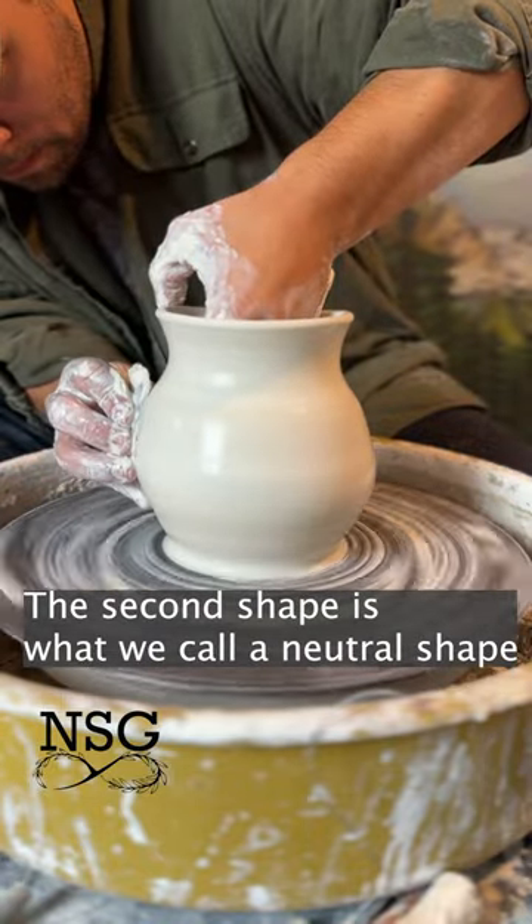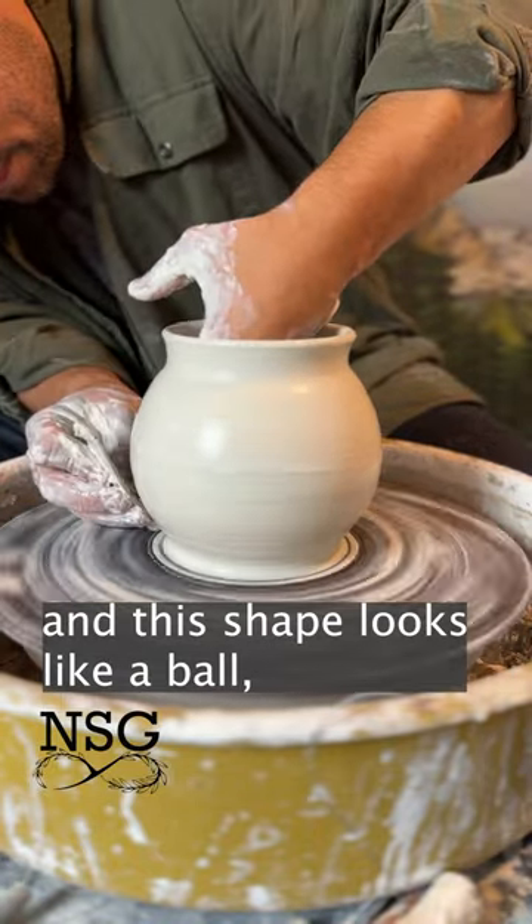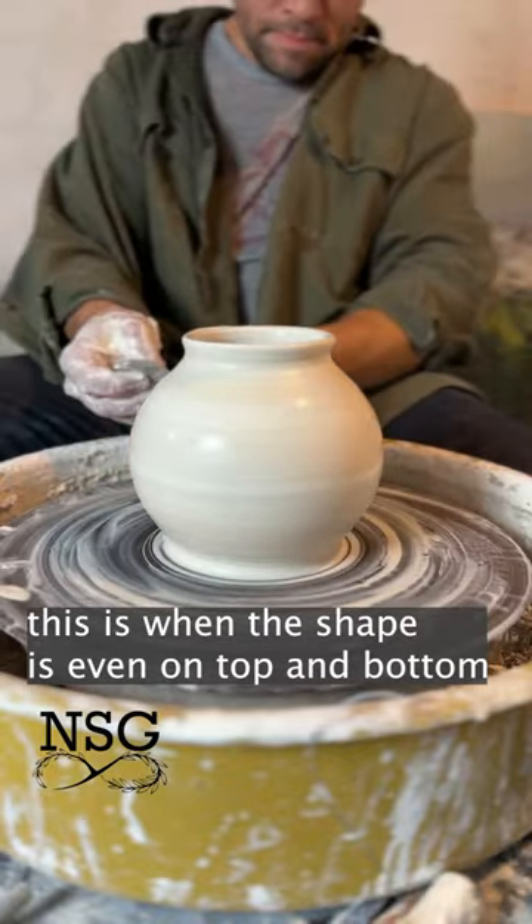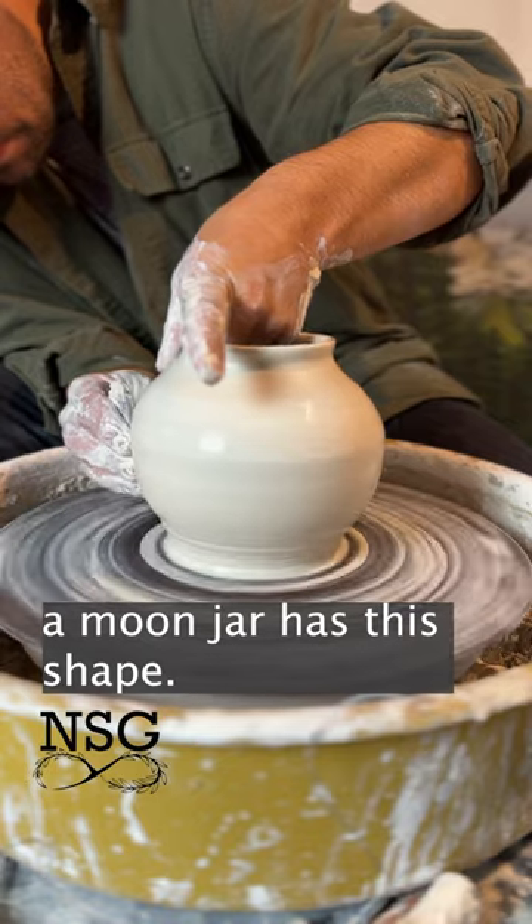The second shape is what we call a neutral shape, and this shape looks like a ball. This is when the overall shape is even on the top and on the bottom. This is what your moon jars typically look like.